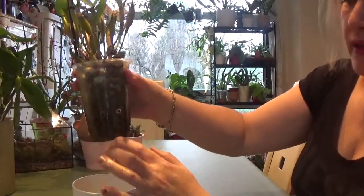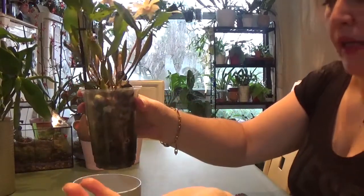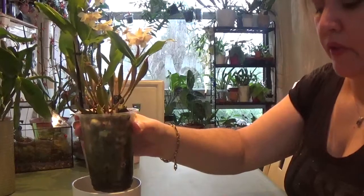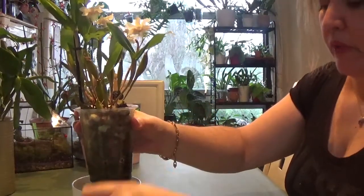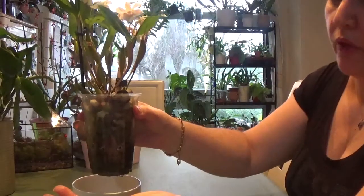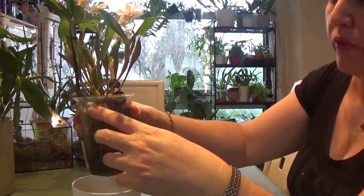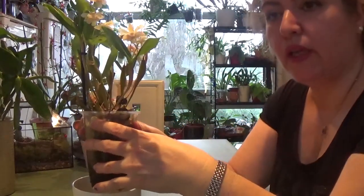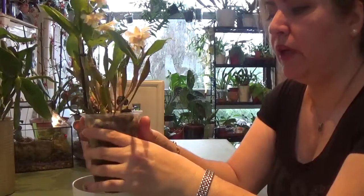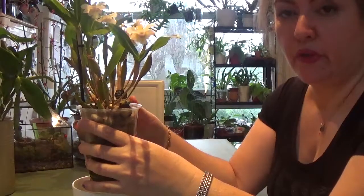As you can see, I grow this one at the moment in a semi-hydroponic setup. I used to grow it in bark, because it came that way from the nursery — I got this from Orchids and More, a nursery in Germany. But since I converted it to semi-hydro, I noticed this orchid needs lots of water, more than a normal dendrobium, and semi-hydro turned out to be a very good idea.